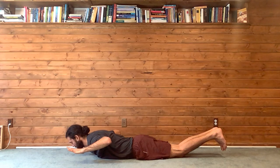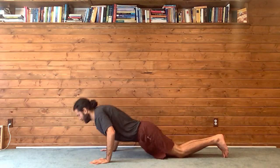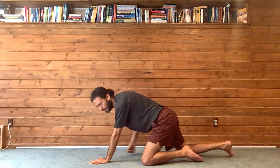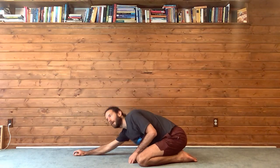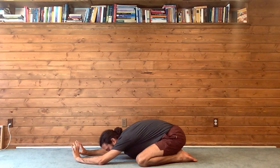One more big breath, exhale slowly lower down, and press back — child's pose. In child's pose we got the knees wide, big toes touching, hips sink down to the heels, arms walk forward, release the torso, release the head, and breathe. Breathe into the lower back — this is our counter pose.